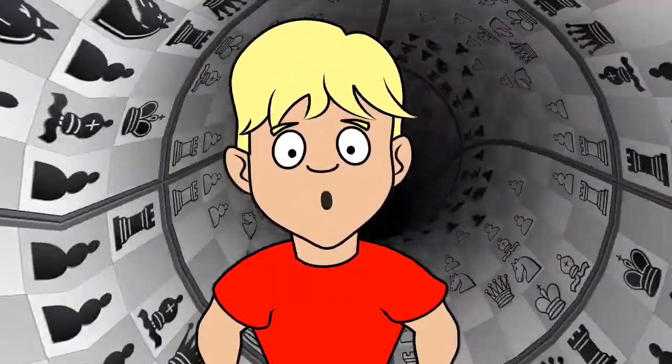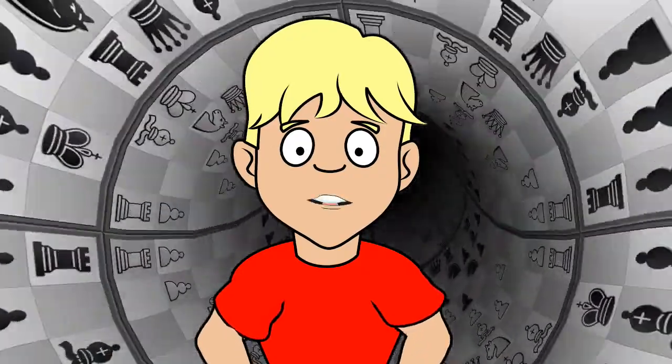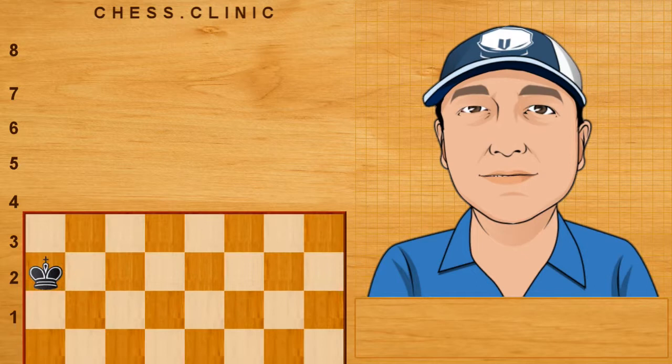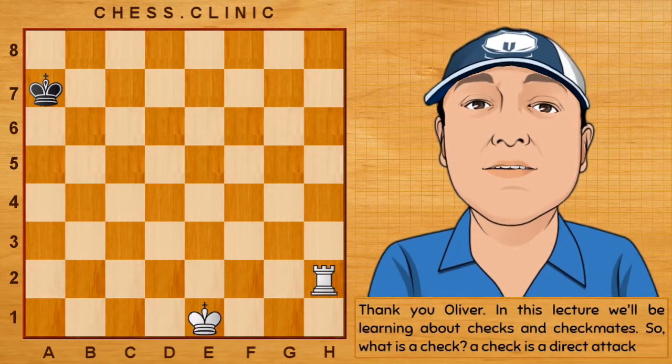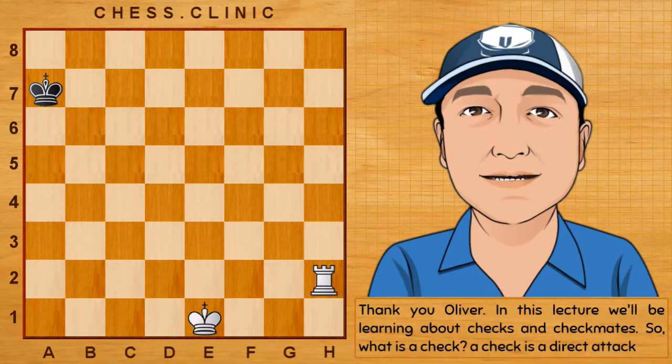A check is not necessarily the first step towards checkmate. It could be a completely useless move. Thank you, Oliver. In this lecture, we'll be learning about checks and checkmates. So, what is a check?